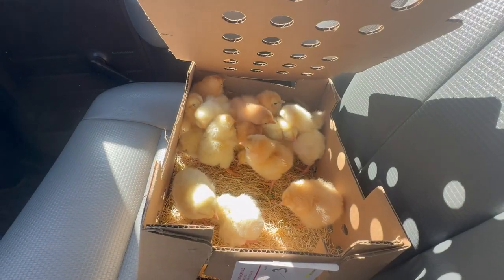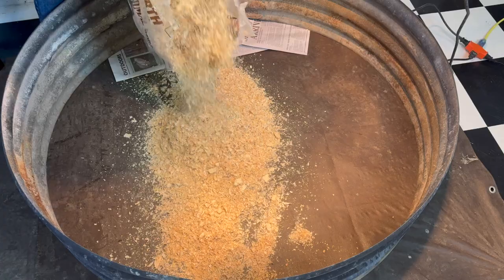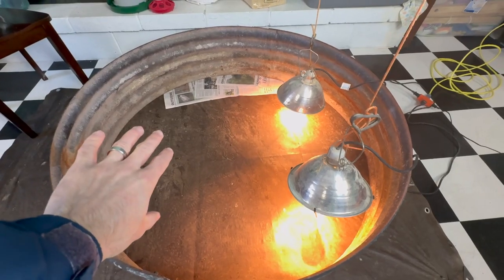Cory here from Together Reharvest YouTube channel, and I'm here to explain everything about getting started in your first 24 hours after you get baby chicks. We're going to talk about waters, feeders, bedding, brooder sizes, types, heat lamps — you name it. It's all going to happen in today's video.